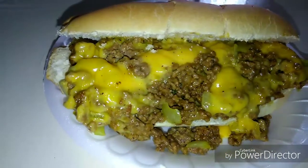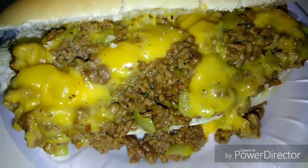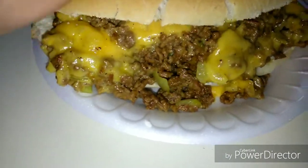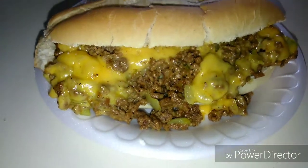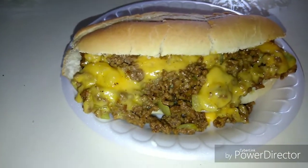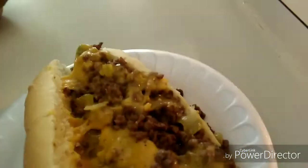Here's the finished product — this sandwich looks so delicious, yummy, and juicy. I couldn't wait to take a bite. I have my New York City chopped cheese, I'm ready to taste it. Thank you guys for watching, and don't forget to subscribe!